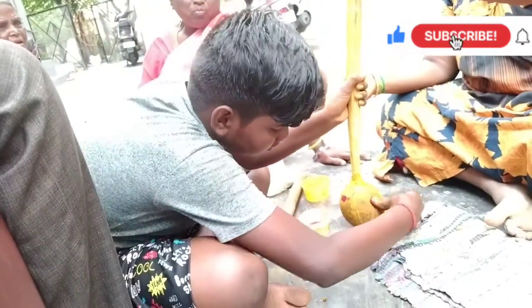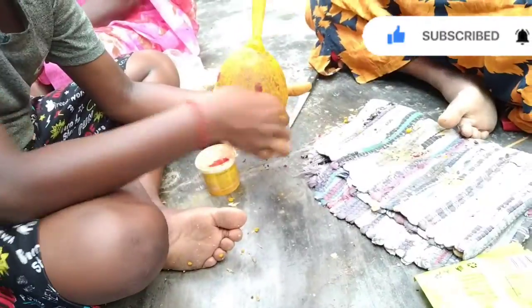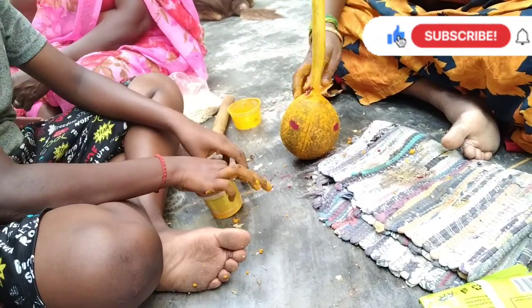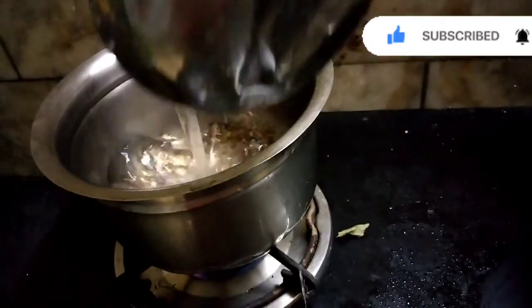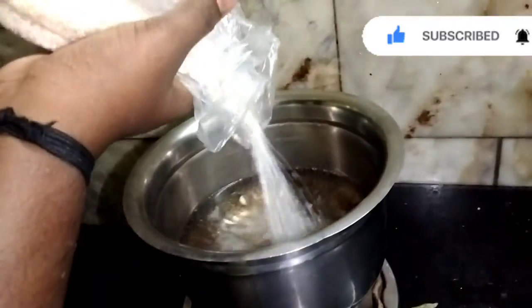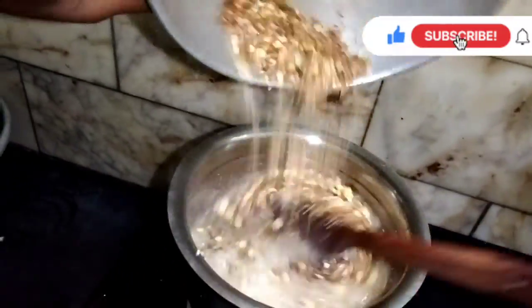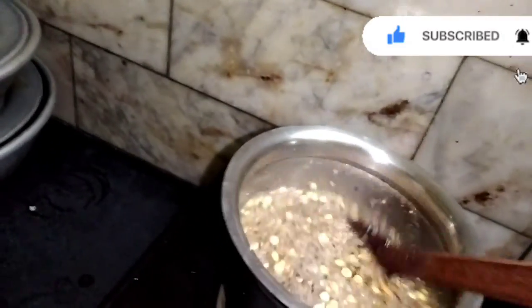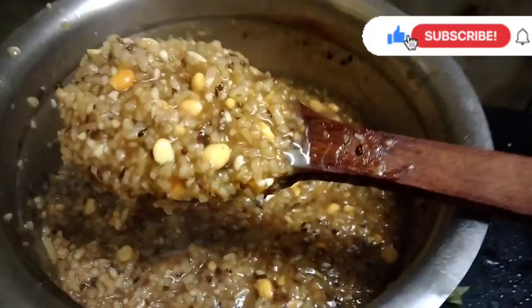Let's see how we can mix in the mix. I have a mixture on the gas stove, so I am going to heat my water. I will put all the pieces in the bowl. It will be a very good consistency.